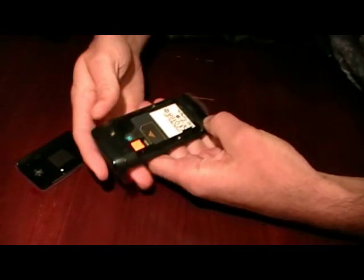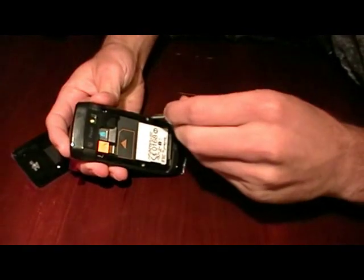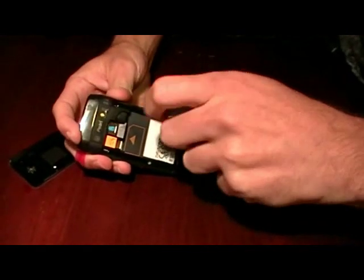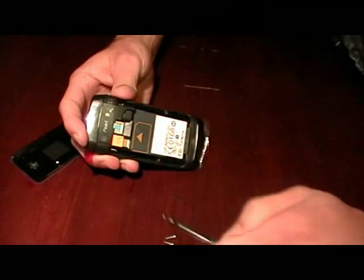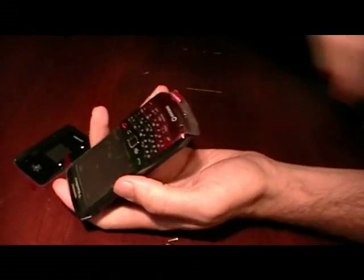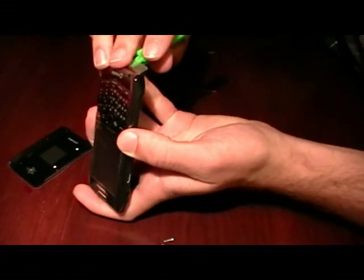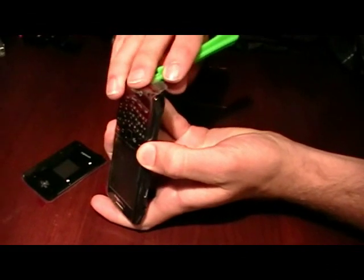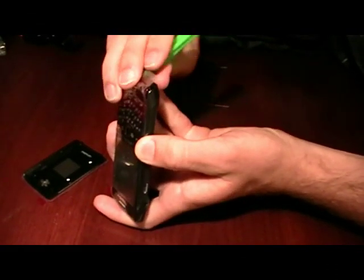Inside on each side there are two screws. Once those are removed, take a little pry handle and just pop the bottom cap off — it's just stuck on there with a couple of little clips and a sticker.